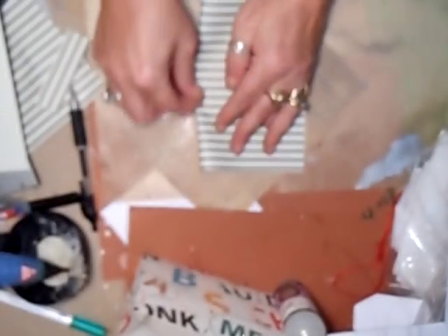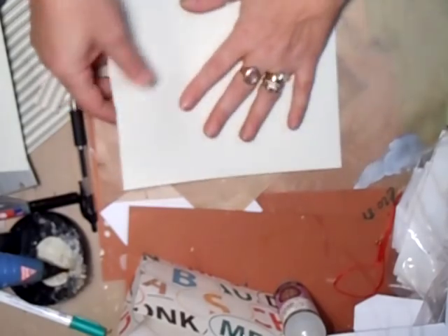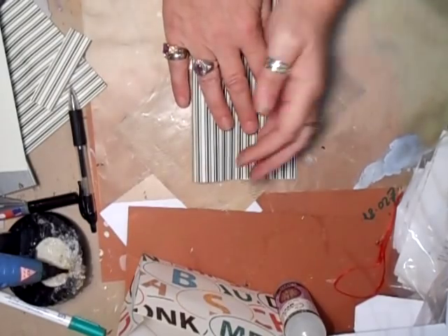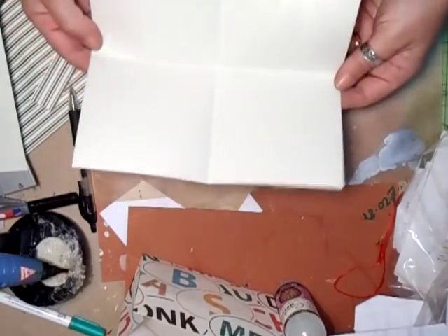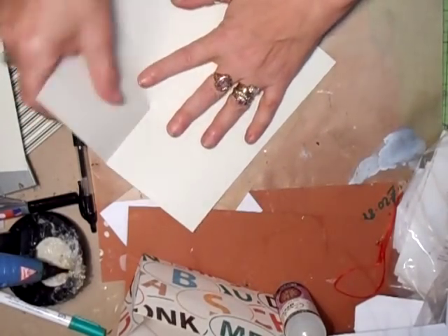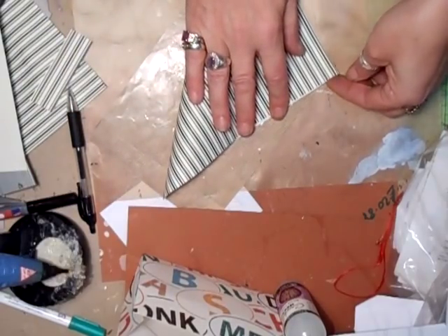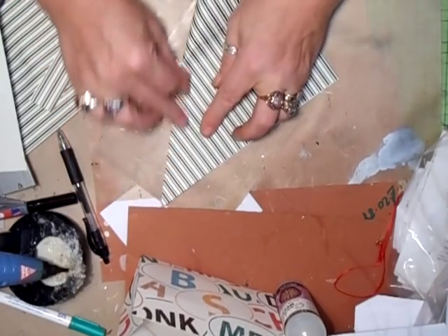Start with the 12 by 12 and fold your paper in half. You can use any paper whatsoever — you don't have to have traditional Christmas paper. Turn it over and fold it in half again so you've now got four equal parts. Then you're going to do it corner to corner.